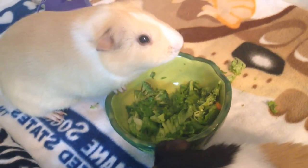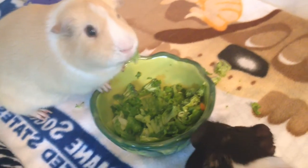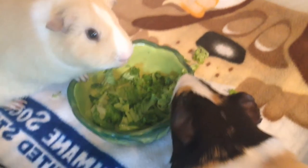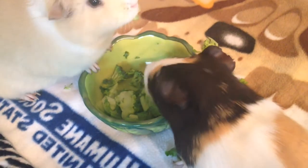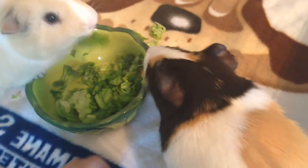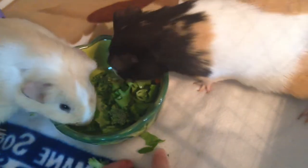I gave them tomatoes. Nutmeg will eat it. Peanut only eats carrots and lettuce, so that's why I rarely add anything else to their salads. I noticed that when I do give them cucumber, they drink a lot less water, just because it's a watery vegetable. I'd rather them just drink water than eat that. They just dumped out the broccoli so I don't think they really like it.